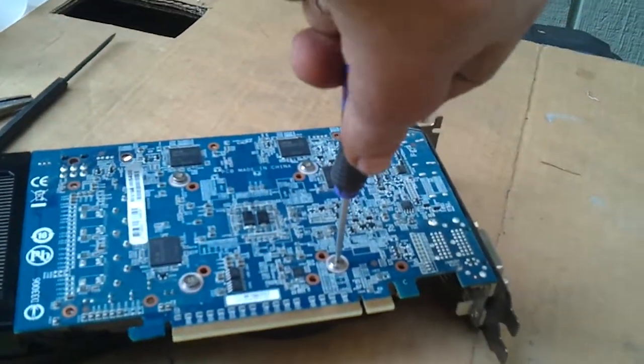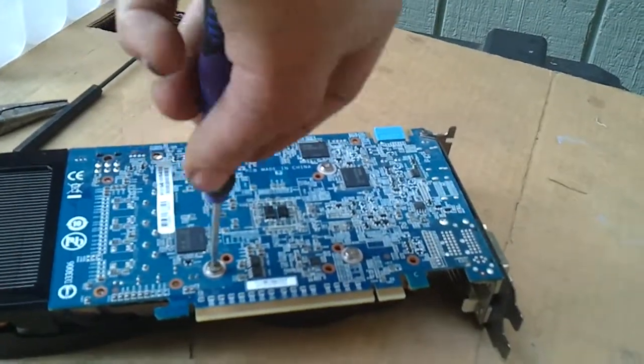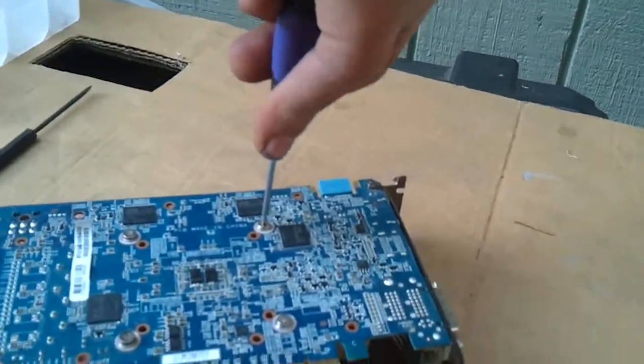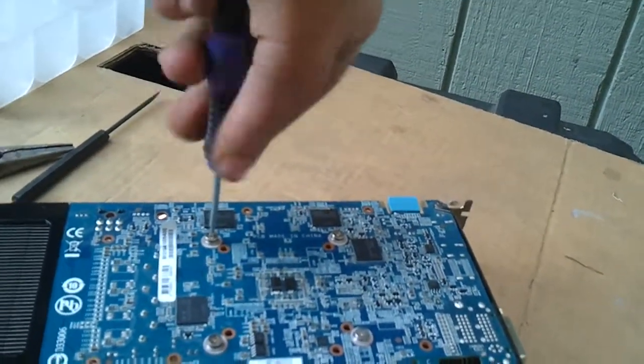I should probably get one of my other screwdrivers. Slowly but surely, do all of them in the criss-cross pattern, kind of like you would do an eight-lug on a truck. Maybe even a five-lug or six-lug.